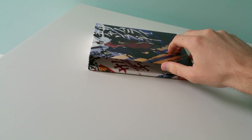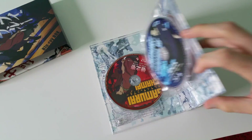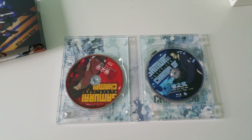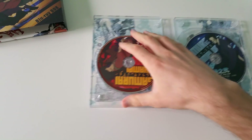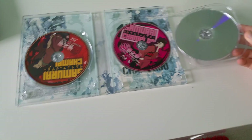Okay, hopefully someday I'll be able to figure out a way to secure this camera so it's not moving all over the place and I can use two hands for this. All right — so there's the Blu-rays. It's sort of a digipack; I would call it a digipack.